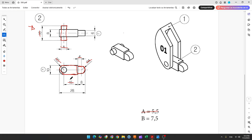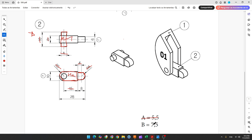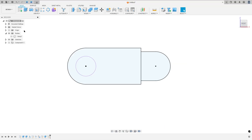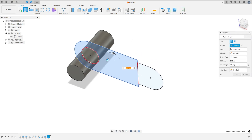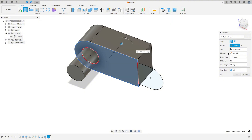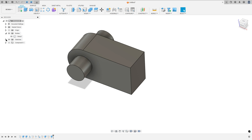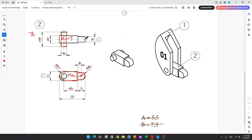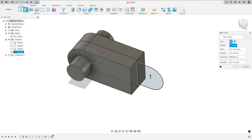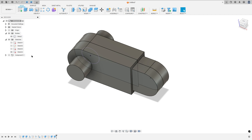We need to extrude this area — 7.5 millimeters. Show the body, go to extrude, select this area, distance 7.5 millimeters, direction symmetric, measurement full length. Then extrude this other area — 6 millimeters. Select this profile, direction symmetric, measurement full length, distance 6 millimeters, operation join. Press OK and hide sketch four.